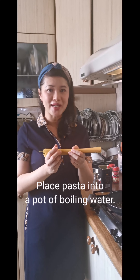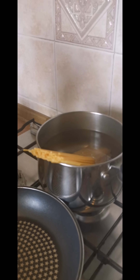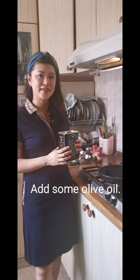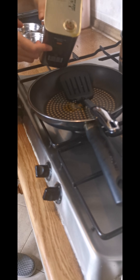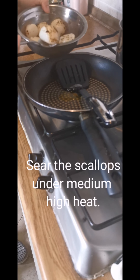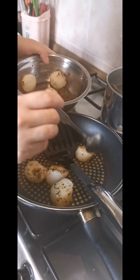Firstly, we need to place the pasta into a pot of boiling water and just boil it for about seven to eight minutes. While waiting for the pasta to cook, we will sear the scallops first. I'm going to add just a little bit of olive oil since I've already seasoned the scallops with olive oil earlier on, and cook them under medium-high heat until you get a nice brown texture.